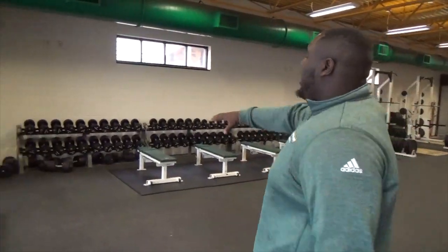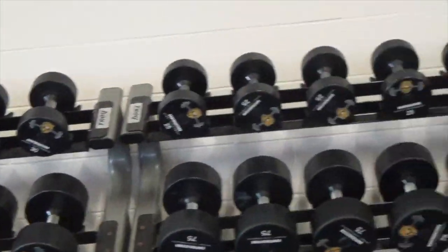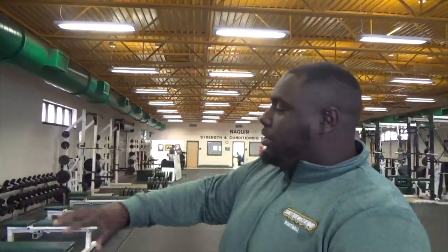To my left, I have the dumbbell area. I prefer to work with the hundreds — if you're a real man, you'll do it. Come through, get your shoulder workout, curls, and everything else.